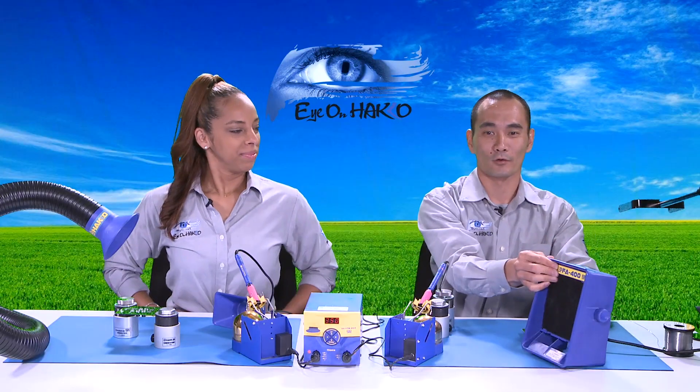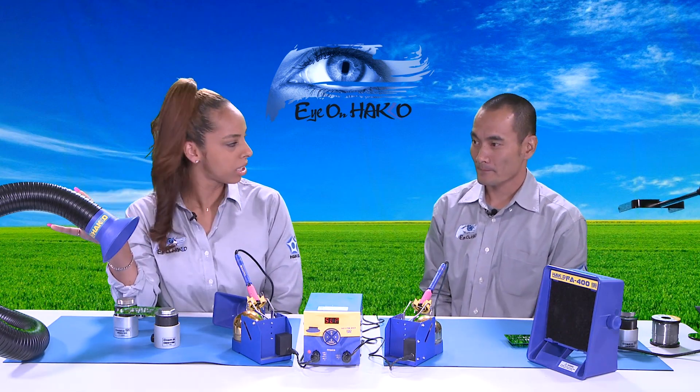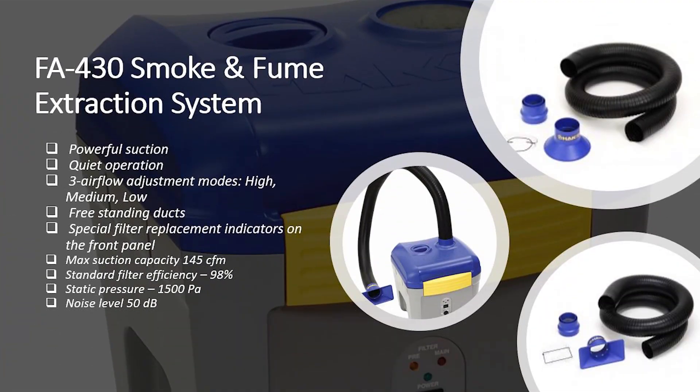That is the FA400. Now the FA430 — it's a little bit different, more industrial. The body of it sits below the workstation and only the duct is visible above. It has two filters and a three-stage filtration system. There are two optional duct kits available: a round nozzle meant to be placed above the workbench, and a rectangular nozzle meant to be used on the workstation itself.